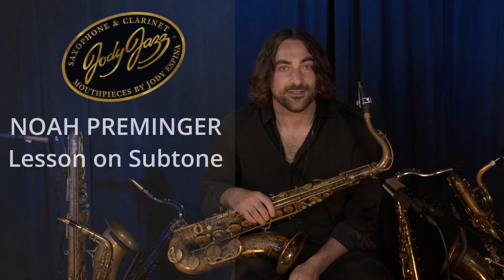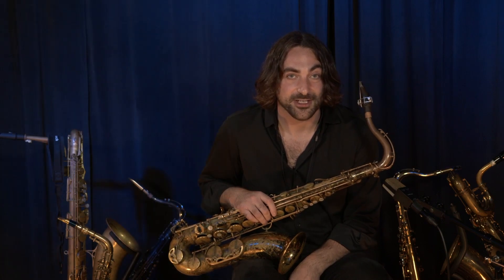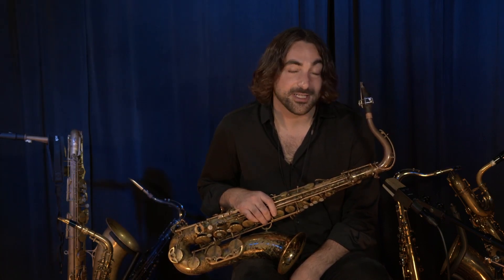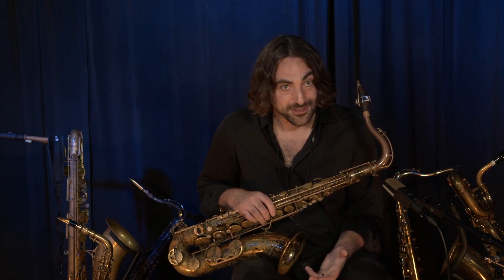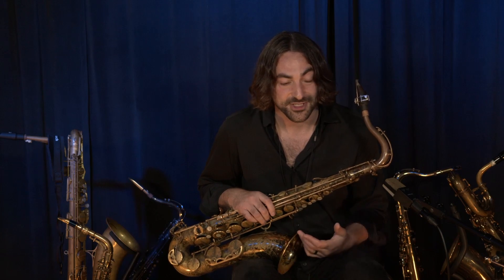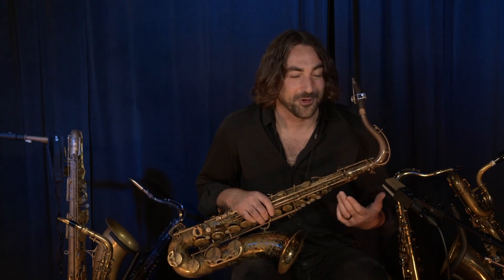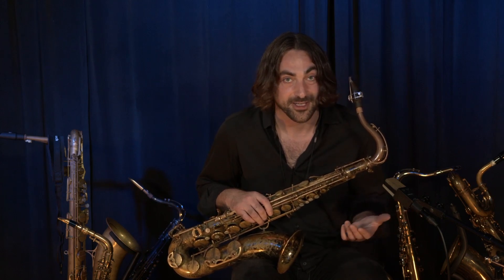Hey everybody, I'm Noah Preminger with my friend Jody Espina, and we're at the Jody Jazz Factory. I wanted to give a quick tip on how to subtone. Subtoning is commonly discussed when talking about ballad playing because you get that sort of romantic, fluffy sound that is associated with ballad playing.